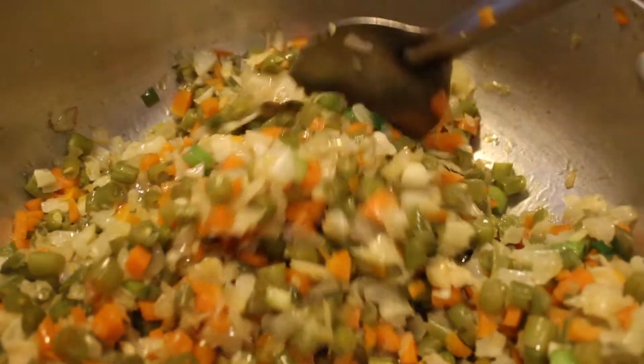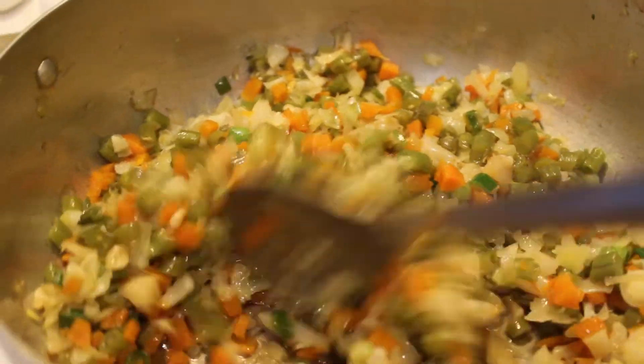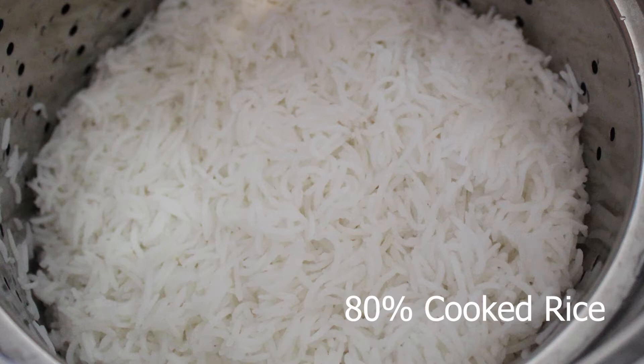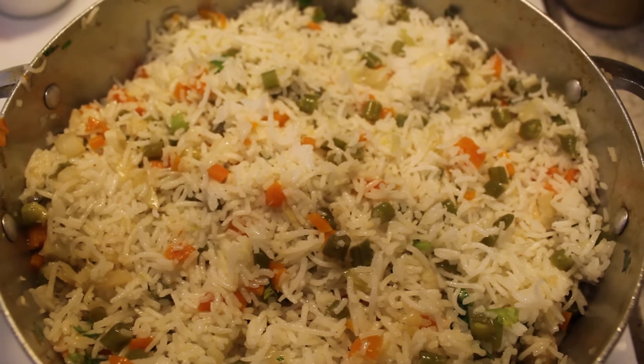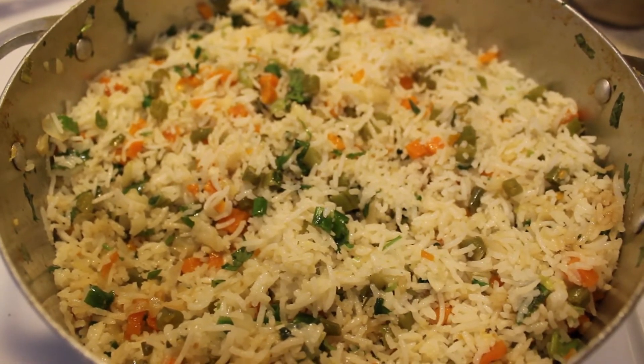Mix it under medium heat. Then add the cooked basmati rice into the pan. Mix it gently until the rice is mixed well. Mmm, it looks so yummy!